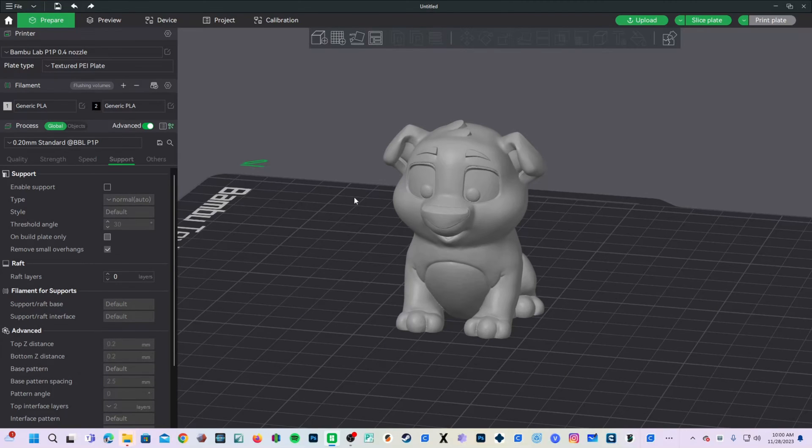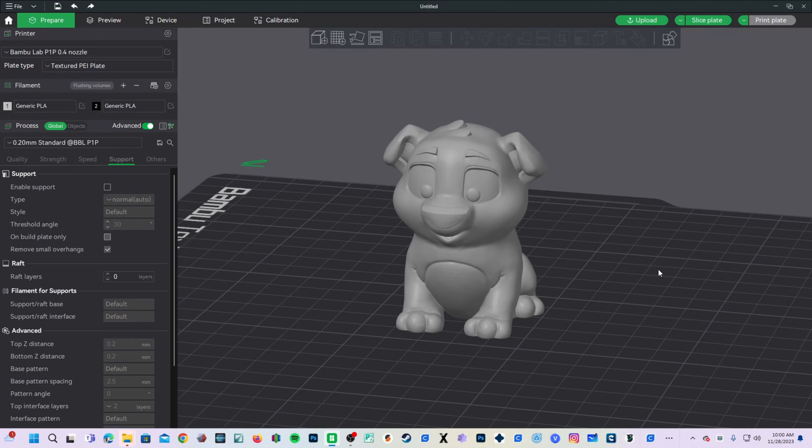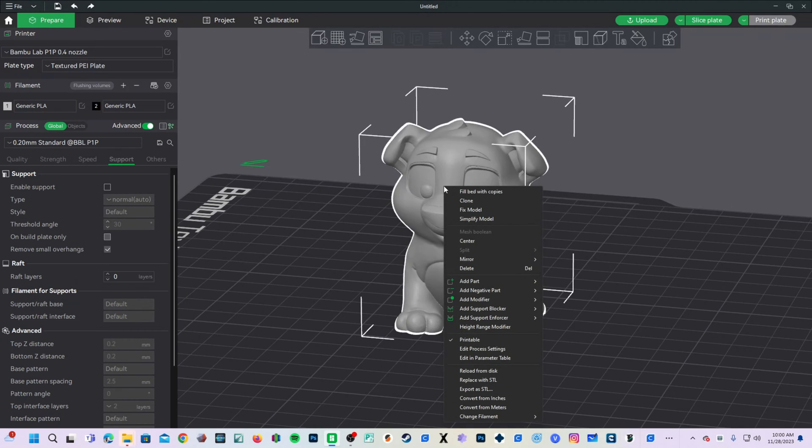The first thing you are going to want to do is switch to Objects view. If you do not switch to Objects view, Bambu Studio will do it for you and remind you to do that in the future. To demonstrate this, we will go back to Global and right-click on Doggo. This menu will pop up and you will see 'Add Negative Part.'